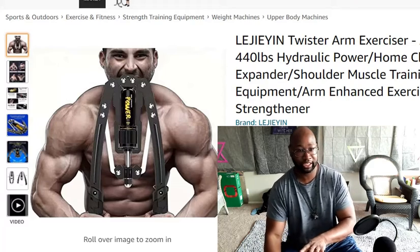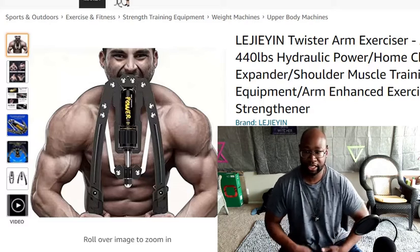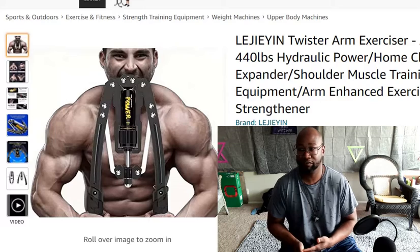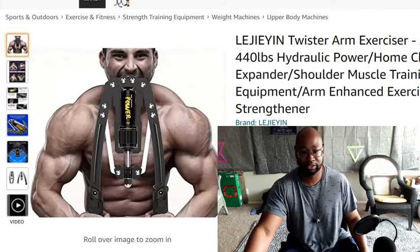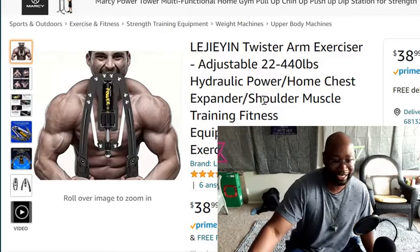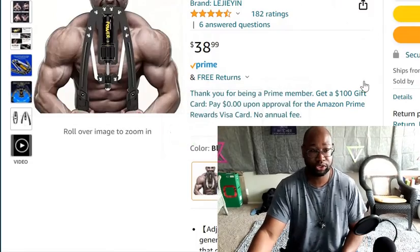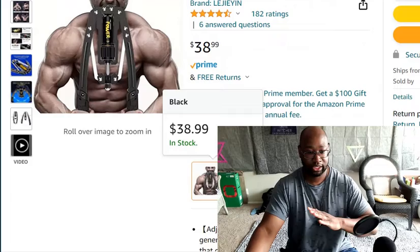So the first thing I want to review is — I can't pronounce it — but it's the Twister Arm Exerciser. It's adjustable from 22 pounds up to 440 pounds. Let me adjust this window so you can see a little bit more of it. It's $38.99 — I think I got it when it was on sale.